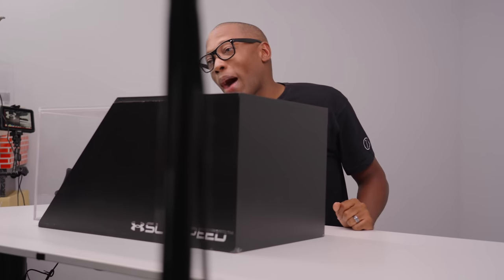Yo, hey guys, it's Pop It Jock Slade here, back with another unboxing, and today I have something very cool for you guys.